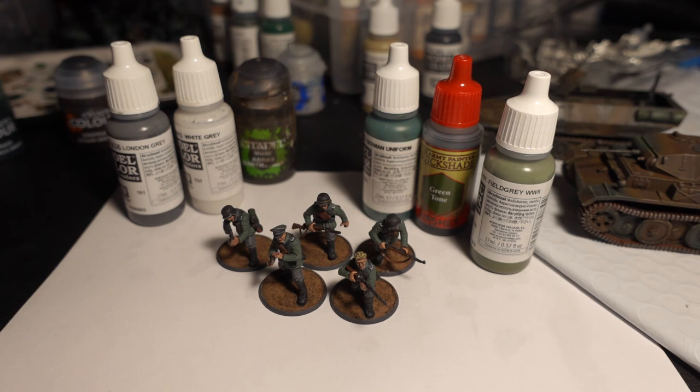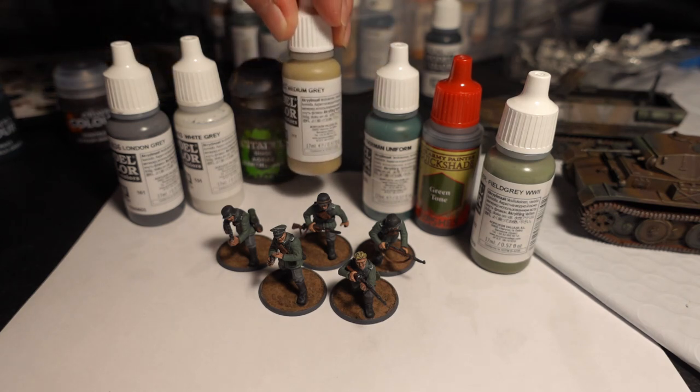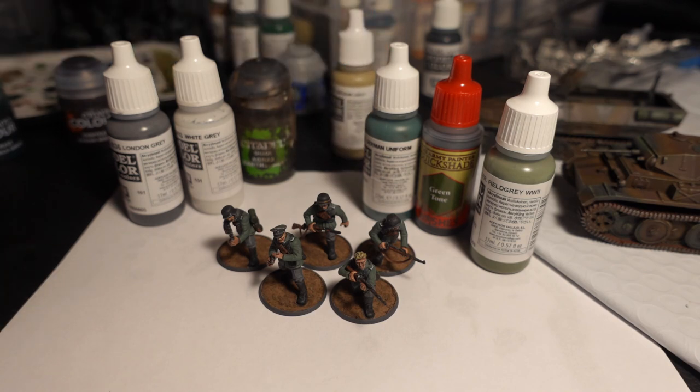If you want a dirtier look, especially on the jackboots, go for a medium gray and just dry brush that on — it'll work really well. If you use Agrax for the pants it'll give that slight dusty color. That's all I've got for now. If you found anything useful, that's what we go for here. If you've got any tips or tricks, I'm always willing to learn more.